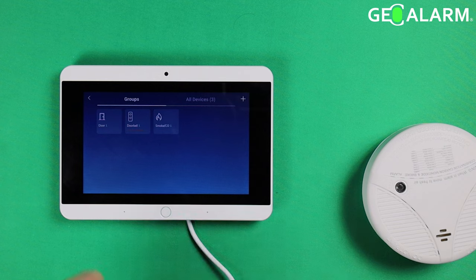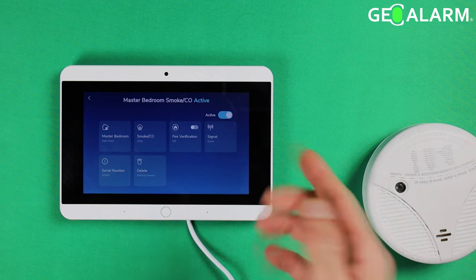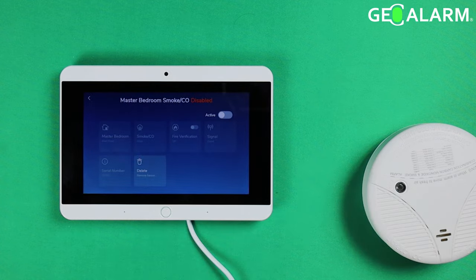Ladies and gentlemen, that's how you add it. Let's go ahead and get it deleted out. Click on Smoke/CO2, then click on the one you have. Now if you don't want to delete it — I've mentioned this in other sensor videos, but if you're watching this one for the first time — you can flip the active switch here.